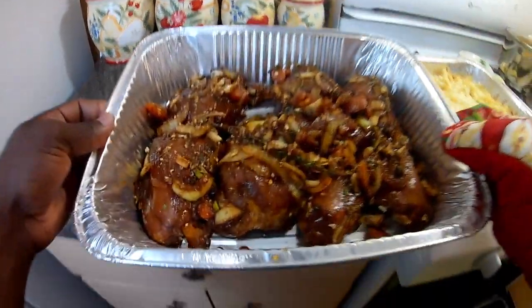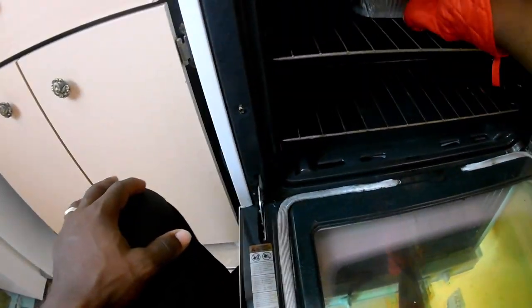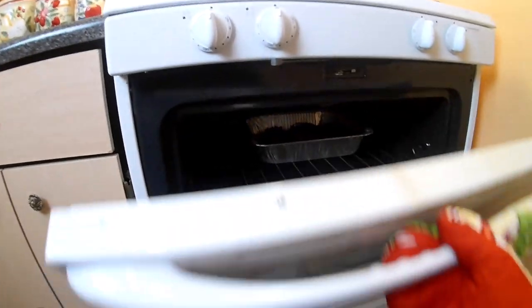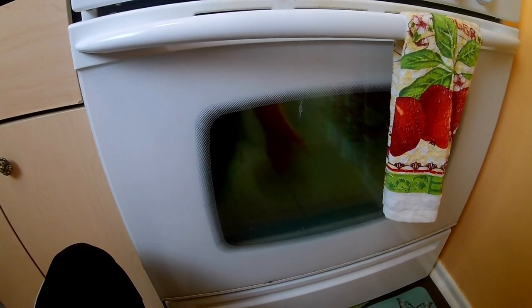So now I'm gonna add the chicken to the oven, put it on the top shelf in the middle. I'm gonna give it about 45 minutes and then check back and add the sauce.